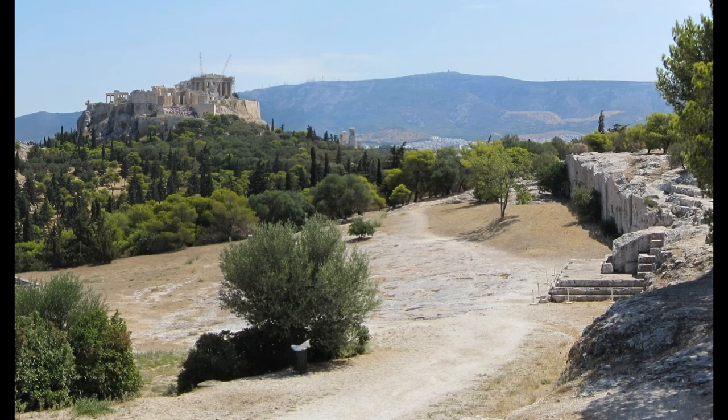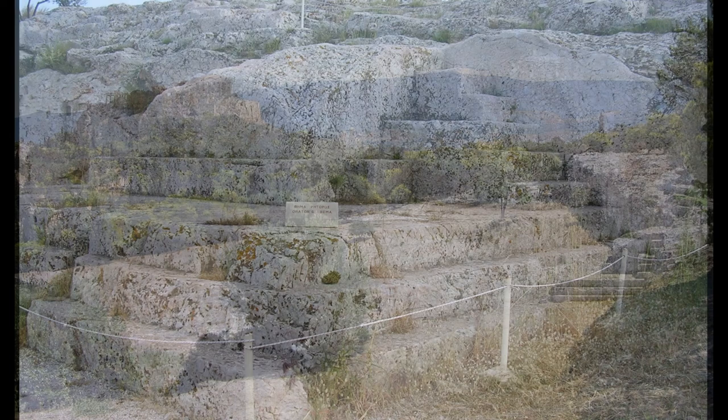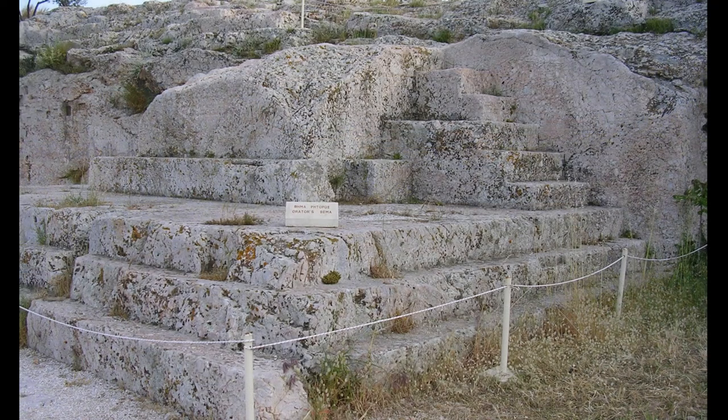This is a view from the Pnyx Hill back toward the Acropolis — the speaker's platform is to the right. The assembly's chief business was to approve or reject proposals made to it by the Council of Five Hundred, which was composed of fifty citizens from each of the ten tribes into which Cleisthenes divided the city, with membership based on place of residence rather than traditional family connection. The delegates from each tribe to the council were chosen by lot and served for a year. Anyone who wanted could speak on proposals presented by the council to the assembly, and the order in which citizens spoke was determined by age.